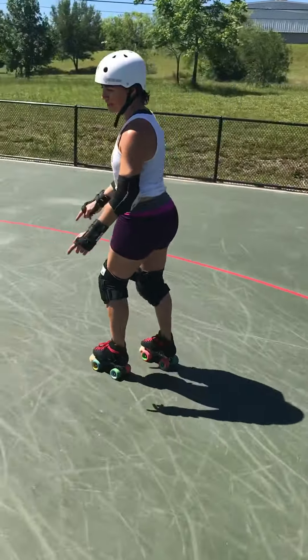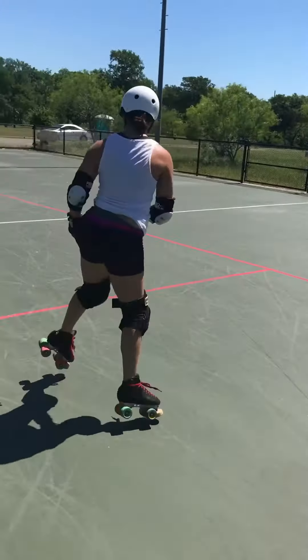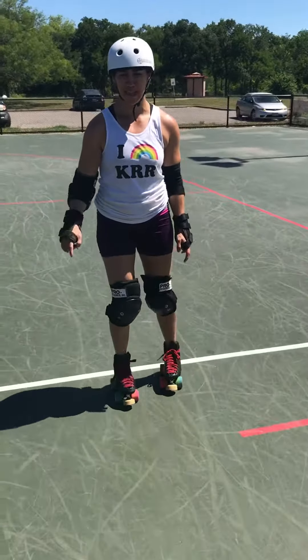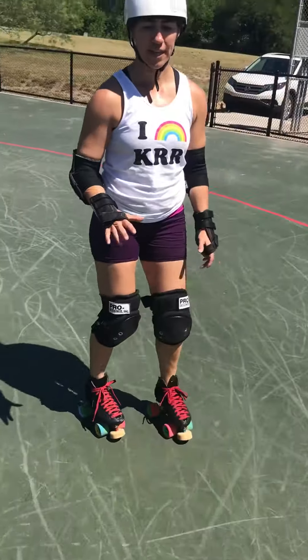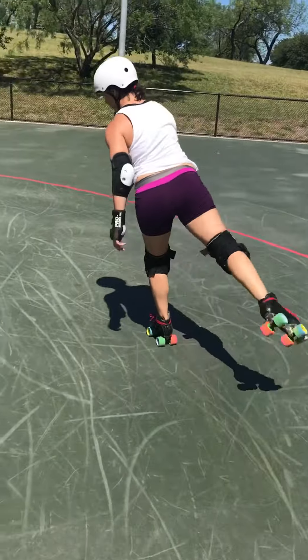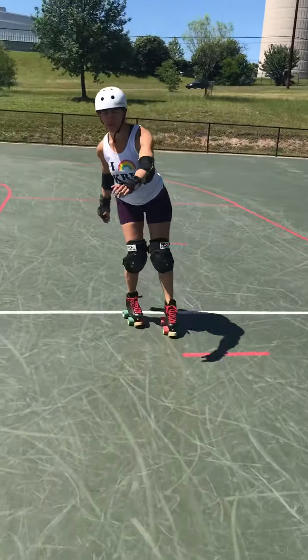Finally, there's pivoting from forward to back on the toe stoppers when you're going forward. One of the ways we do this is a waltz jump — you kind of kick and get going this way. I use that a lot for apex jumps and to get past people on the line. You kind of kick with your foot, turn in midair, put that foot down, and you turn around.